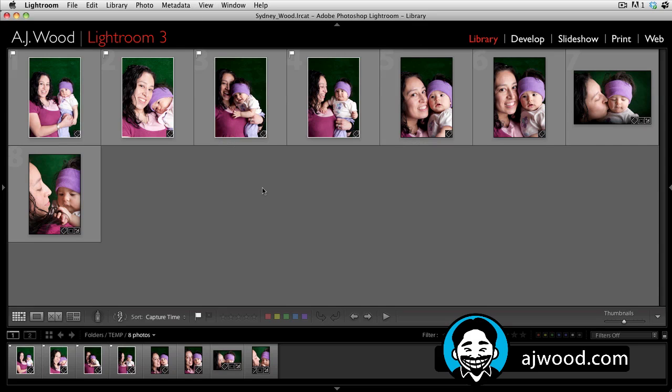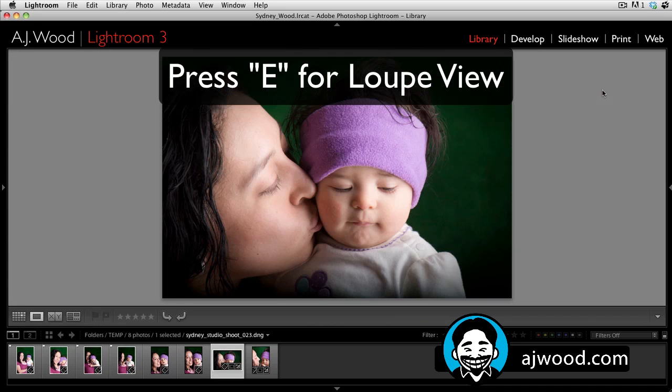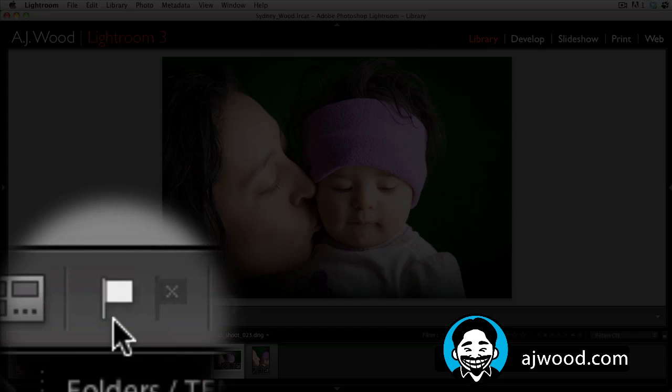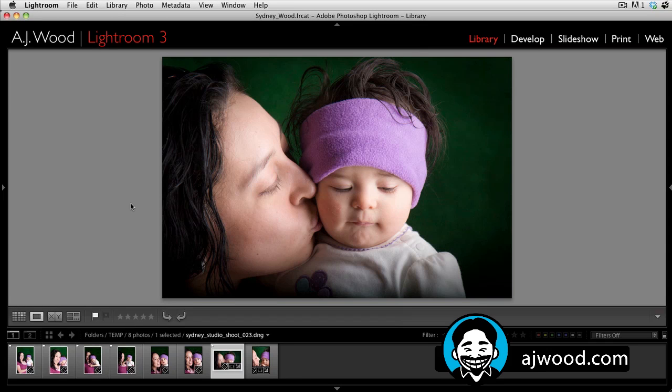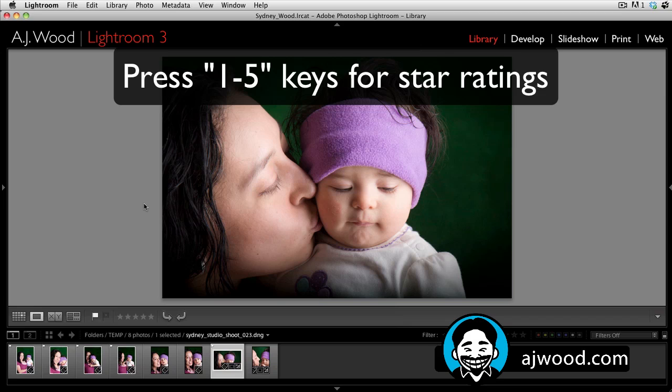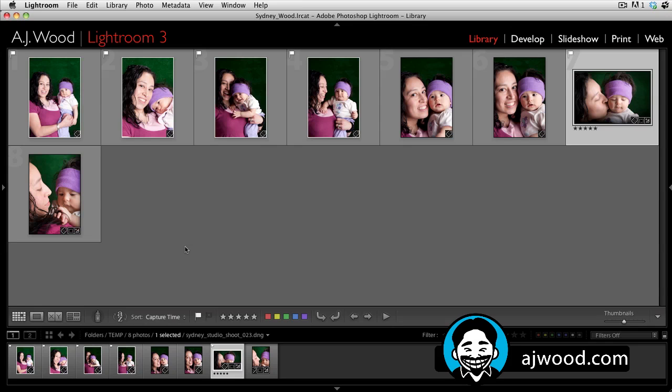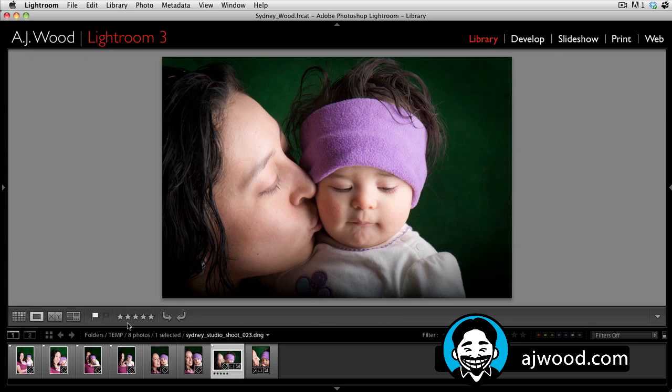That leaves me with the images I want to sort through. If I want to look at an image more closely, I can go to the loop view. I had picked this image, so notice when you're in the loop view, the pick flag shows down in the toolbar. If I want to give this a star rating, I can press one through five on my keyboard: one, two, three, four, five. Notice the star rating also shows in the toolbar. If I'm in the grid view, the stars will show directly on the image, but in the loop view they appear down in the toolbar.